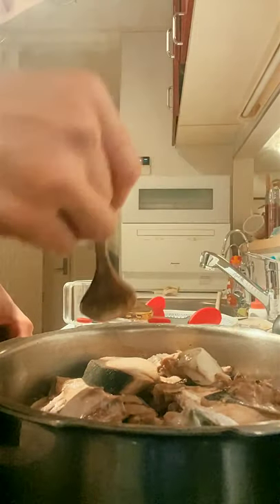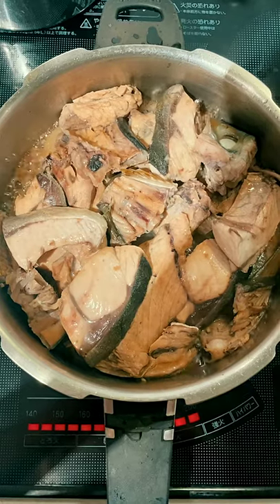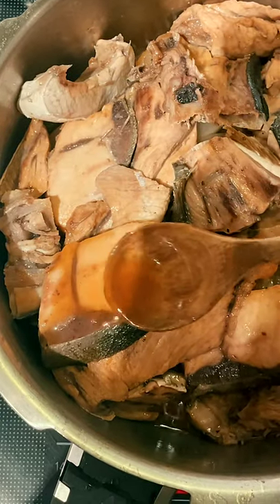Add light soy sauce. At the end of the cooking, add misame. Cook until the water is boiled off and it's sticky and shiny.